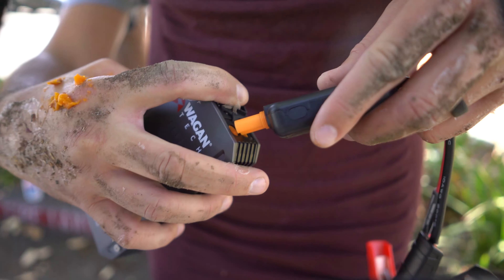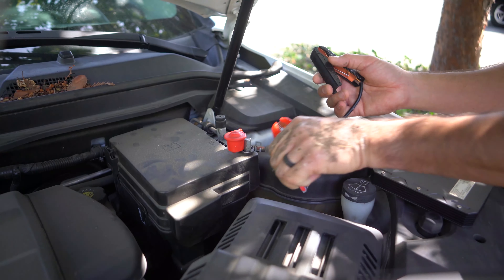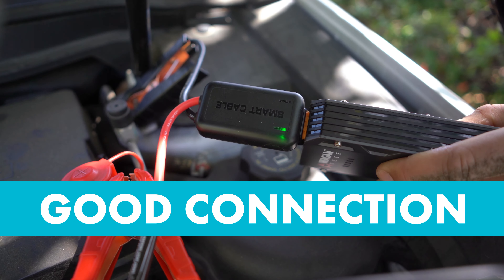Next, connect the jumper cable to the IonBoost Torque. Start with the red cable and connect it to the positive terminal of your battery. Now take the black cable and connect it to the negative terminal. You should see the light turn green, which means you have a good connection.